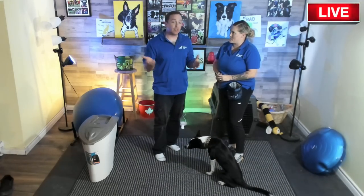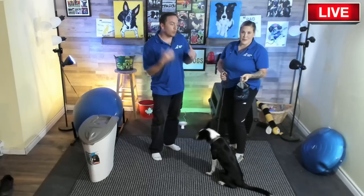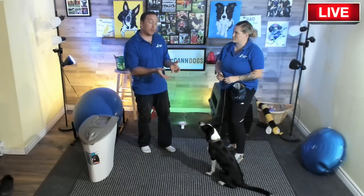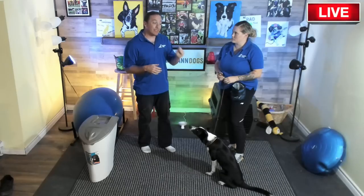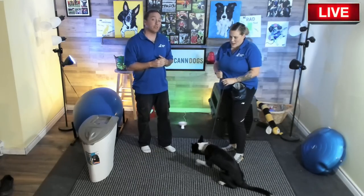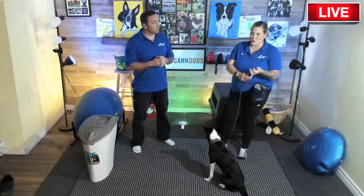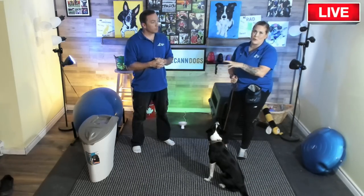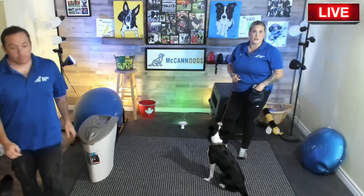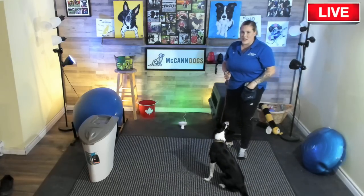Something really important is not to rush this part, because jumping up on people is naturally rewarding — how many times has someone said 'oh you have a puppy, I just love dogs' and got them really excited? That makes your job so much harder. Dogs are going to do what's rewarding, so especially if you have a wiggle-bum dog that loves people, you need to make the sit more rewarding than jumping.